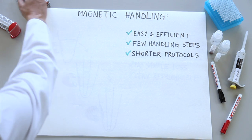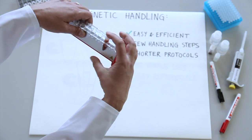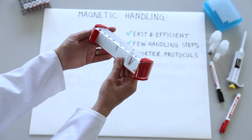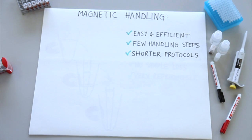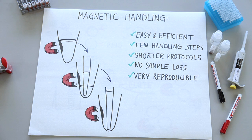Magnetic handling is incredibly easy and efficient. A magnet gently pulls the beads over to the side of the tube. You can easily wash and elute by applying that magnet. Pipetting the liquid around the magnetic beads is a lot easier — you don't run the risk of losing some of your sample during pipetting, and you can remove all the buffer. The sample handling is much more consistent, and this reproducibility is clearly seen in the results.